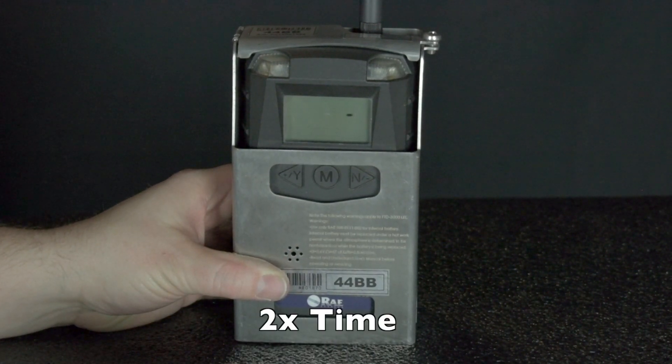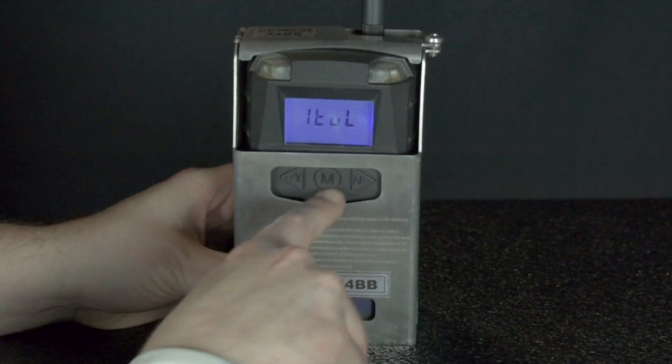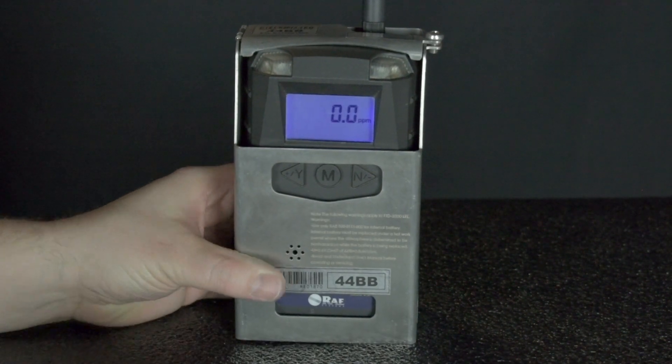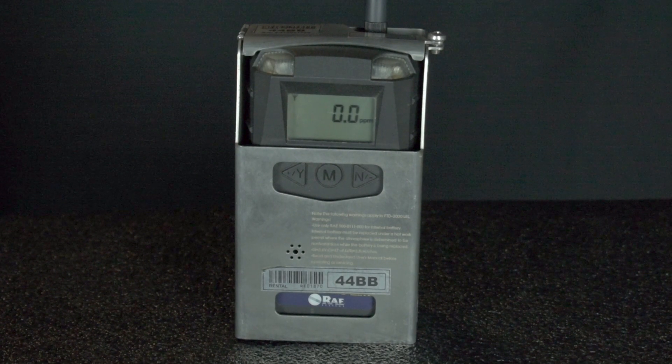This will take about 30 seconds or so. You need to watch this process through to make sure that the unit actually connects to the network — sometimes this fails and you need to attempt the process multiple times. At the end it will flash DN for done or NO for failed, and it will only flash that answer for a couple of seconds. In this case it flashes DN and we should be good to go. To verify this, press M to return to the home screen and look in the top left corner — you should see a little antenna pop up and the detector should appear on the FMC screen.